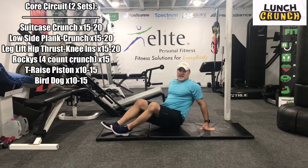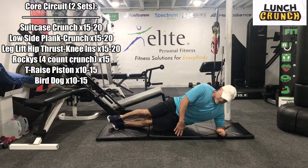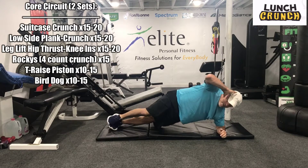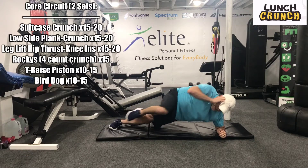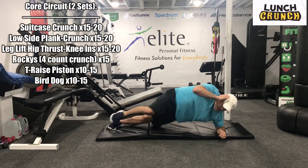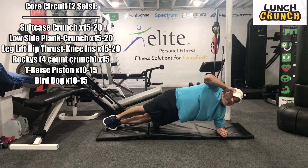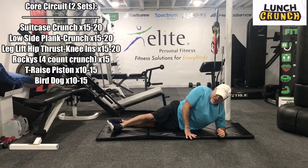Let's match on the other side. We're here. 1, 2, 3, 4, 5, 6, 7, 8, 9, 10, 11, 12, 13, 14, 15, 16, 17, 18, 19, 20. All right, nice work. A little tiring.